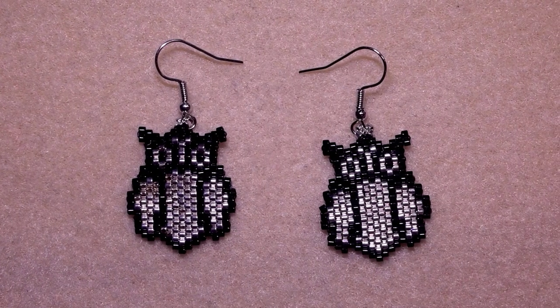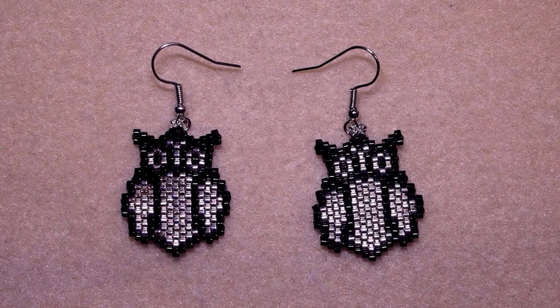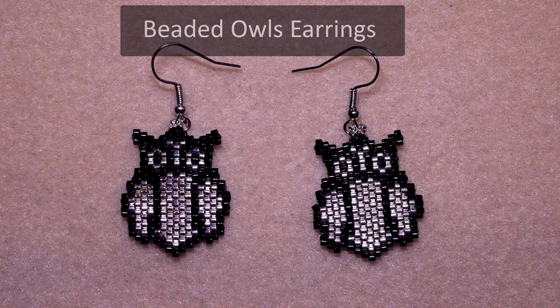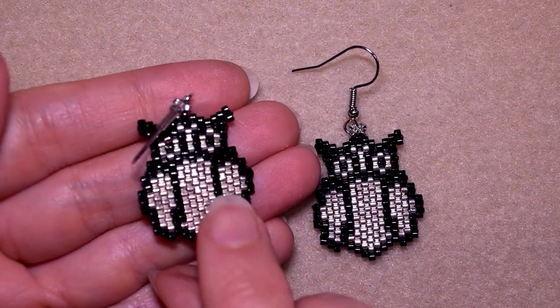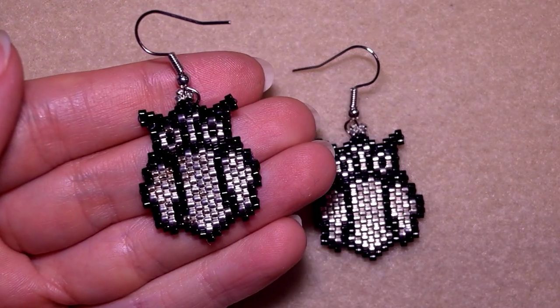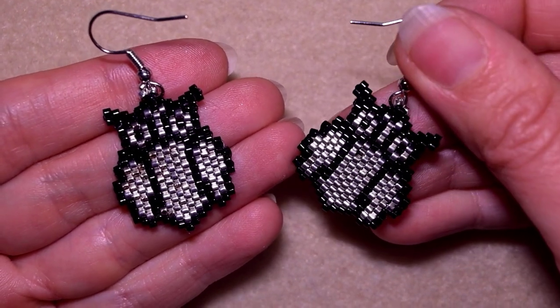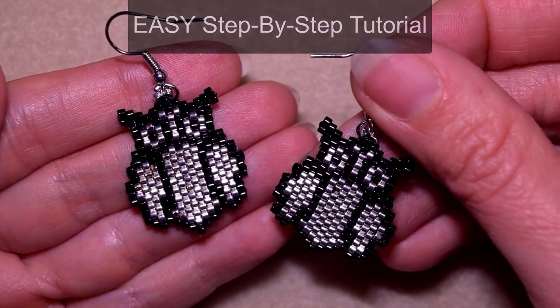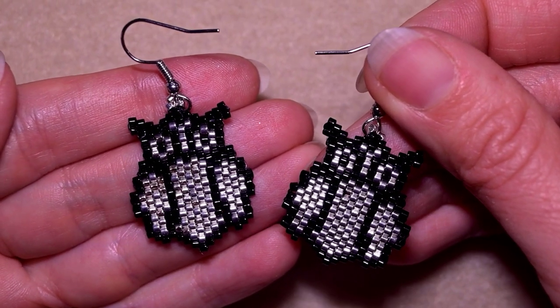Hi there you guys! I'm Teddy from Bijuteo Beading and in today's tutorial I'm gonna be showing you how to make these beautiful beaded owls with delicate beads and brick stitch. Don't worry if you're not familiar because I'm showing it really easy and even a beginner level beader could make this. Thank you to all of you that like, share and comment, and thank you to Tania Cassidy that inspired me to make this tutorial.